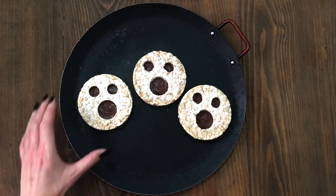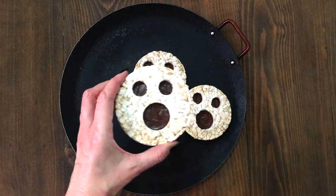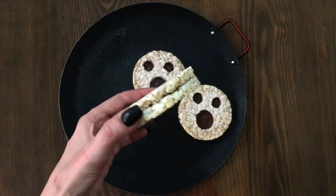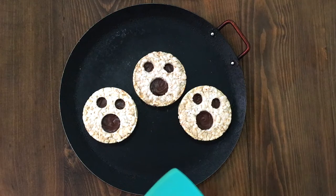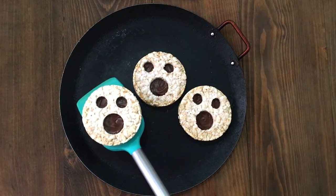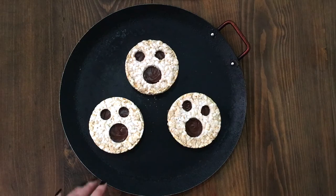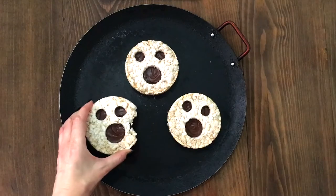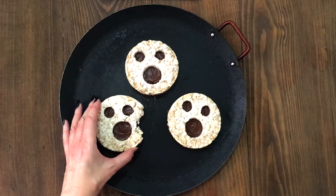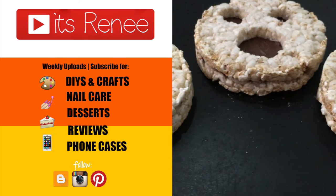These are the snacks I want to share with you — they are more on the healthy side. I've been having them for breakfast or with my afternoon coffee. Those flavors really work with each other and they look really cute. It's a fun alternative for a Halloween party. Happy Halloween — I hope you have a fun, safe time! If you liked this, give it a thumbs up, let me know below, and check out more Halloween treats I have. Thanks so much for watching!